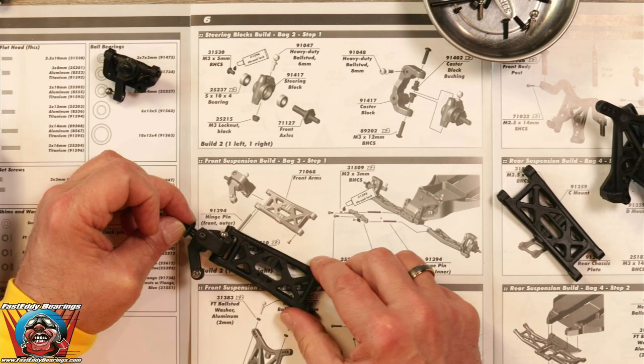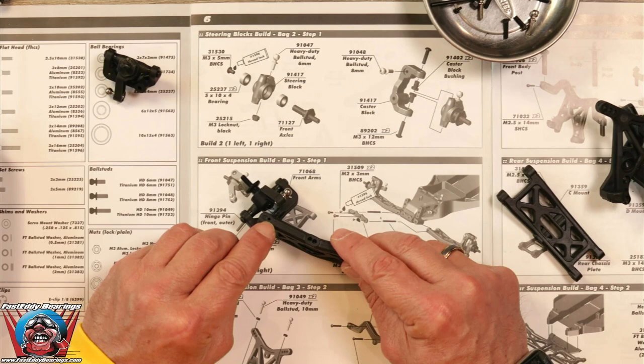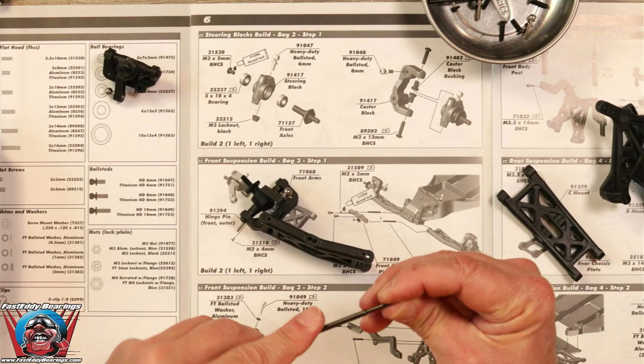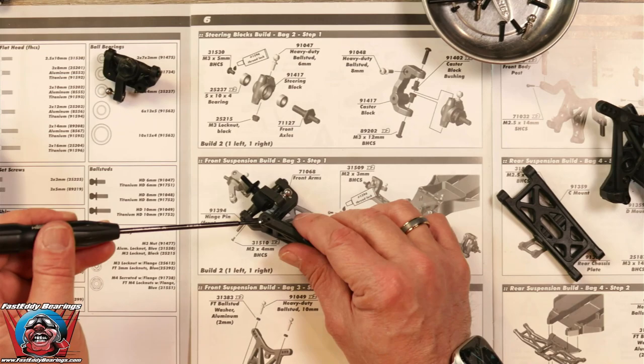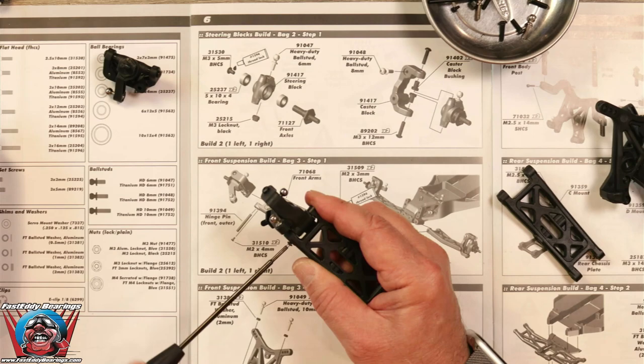The steering arm goes towards me. Now, we are going to take a 2x4 millimeter button head screw and put it into this hole. What that does is it retains the hinge pin — it's a 1.5 millimeter driver. The little flat portion of the screw is going to retain the hinge pin. We're going to go ahead and screw that in — it is very small and short, so you don't want to over-tighten it. Just put it in until it touches.